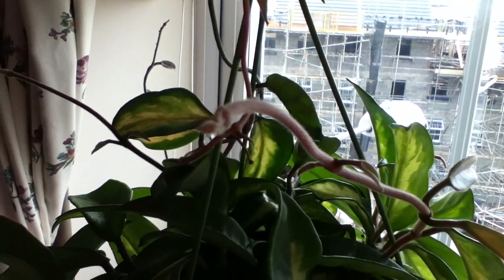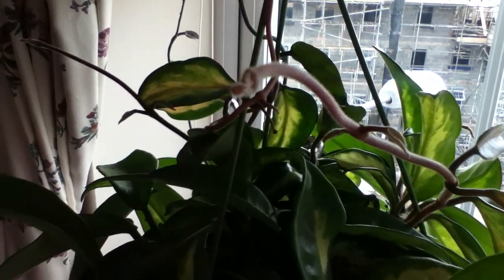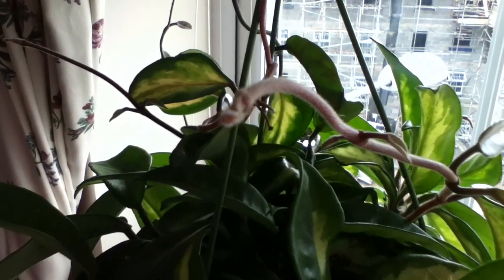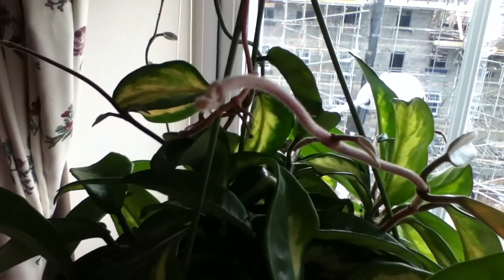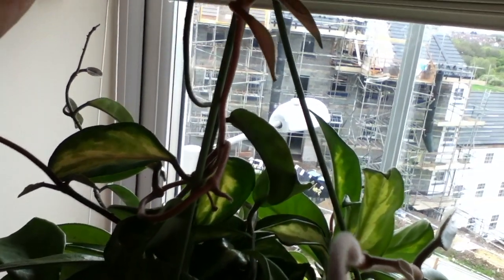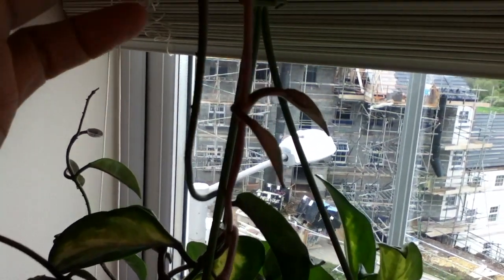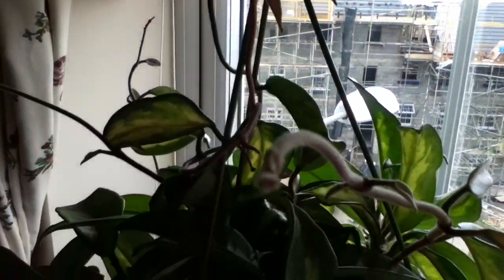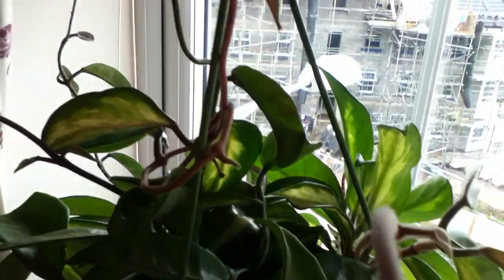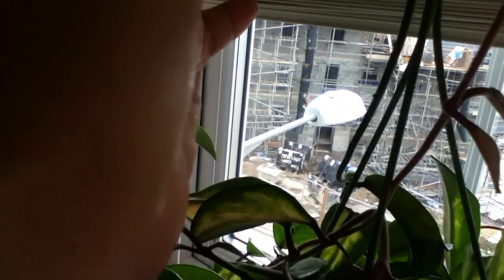Good morning guys, it's Primrose here and welcome back to my channel. Today we are looking at my Hoya Carnosa rubra — it's beginning to form some buds and I am so thrilled about that. This is the first time that this plant has flowered for me, well, producing buds at this stage.